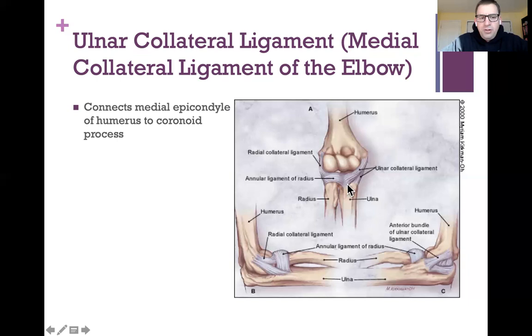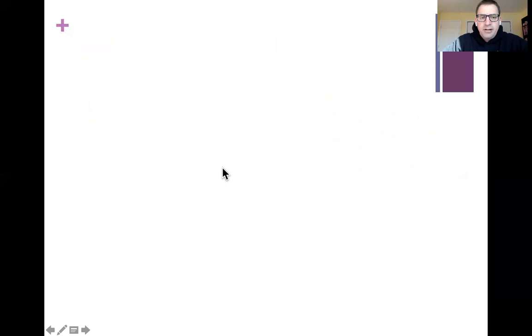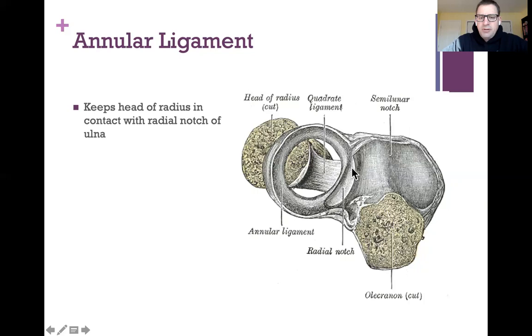The second ligament is one we mentioned when talking about the pivot joint — the annular ligament, which goes around or encircles the head of the radius. It holds the head of the radius tight up against the ulna. There's a notch called the radial notch that the head of the radius sits into, and then this ligament goes around the head of the radius and holds it up against the ulna.